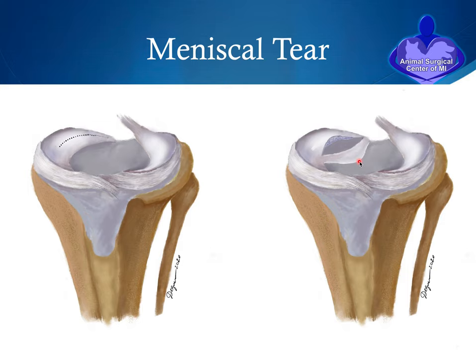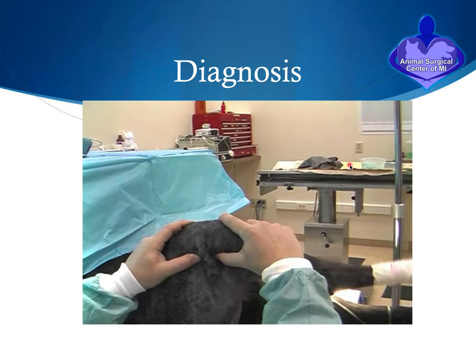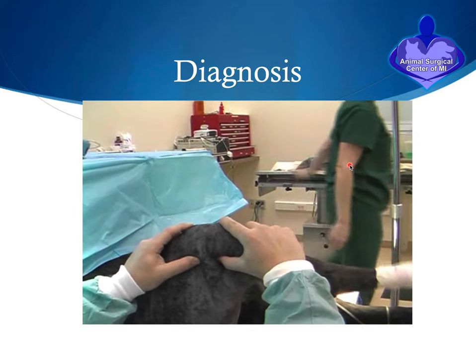The bucket handle portion of the meniscus will pop back and forth under the condyle of the femur bone, and frequently you can hear an audible popping from the dog's knee as it walks. This is painful for the dog and causes damage to the femur bone above as well as to the cartilage on the tibia. Over time, a chronic meniscal tear will produce a full-thickness wear lesion on the cartilage, resulting in more arthritis.